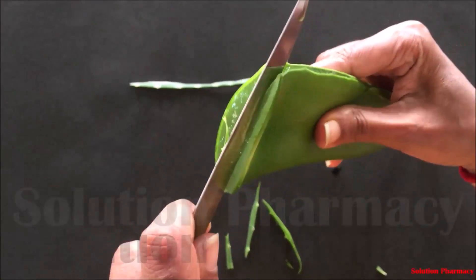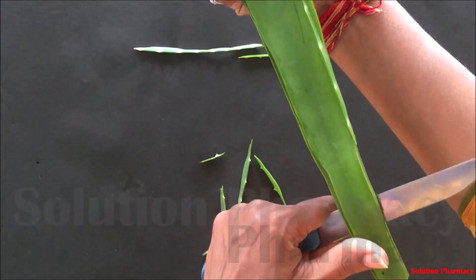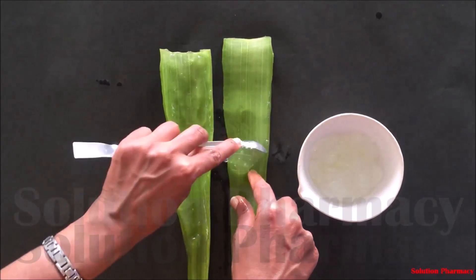After complete removal of the yellow liquid, wash the leaf with water properly and dry it with a clean cotton cloth. Then cut the leaf in such a way so that it divides into two equal parts, as you can see in the video, so that it will be easy for us to remove the pulp.